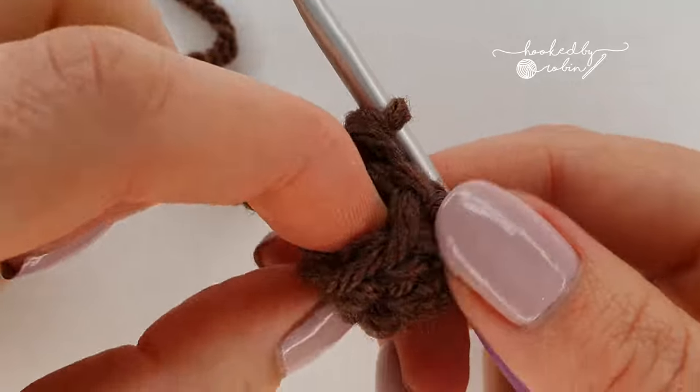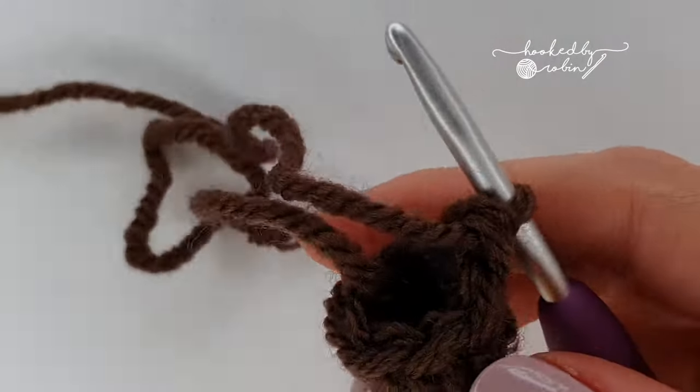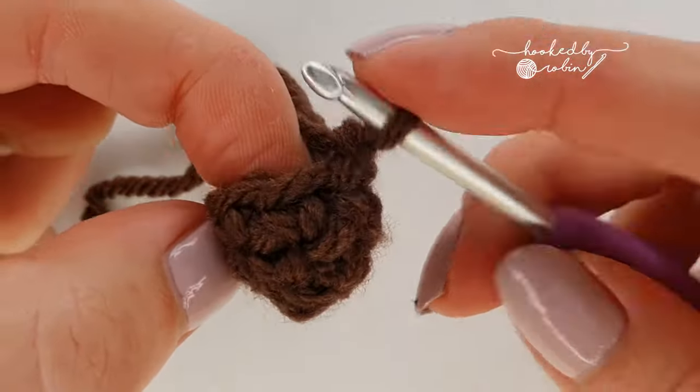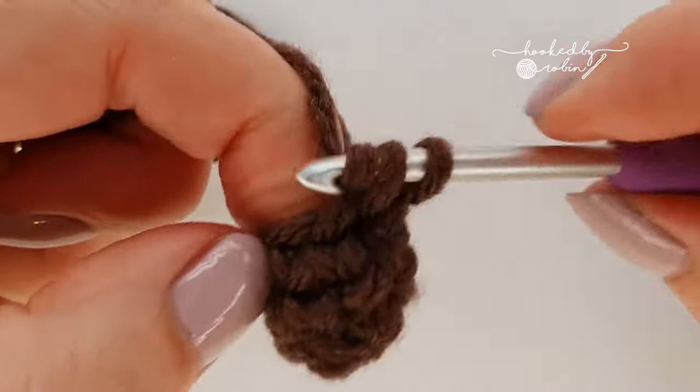That's twelve done so I've completed two rows — just going round and round. Sometimes it's easier to put your finger in when you're doing lots of tiny short rows like this.